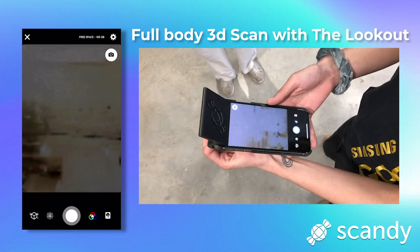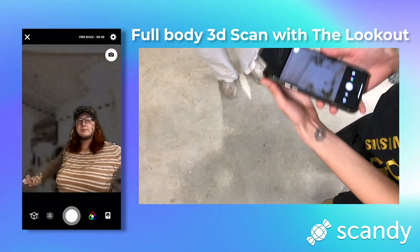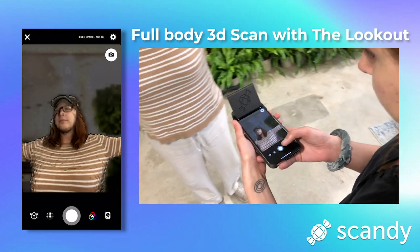Hey guys, so I have a really exciting project that I was working on today. I tested out Scandi's new 3D scanning accessory, the Lookout, to create a full-body 3D scan.